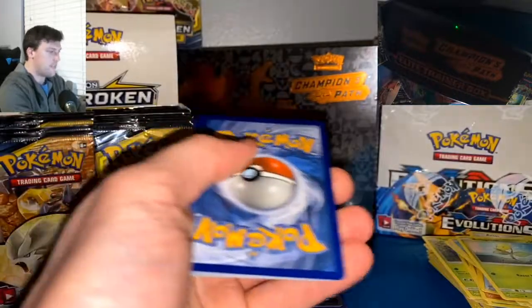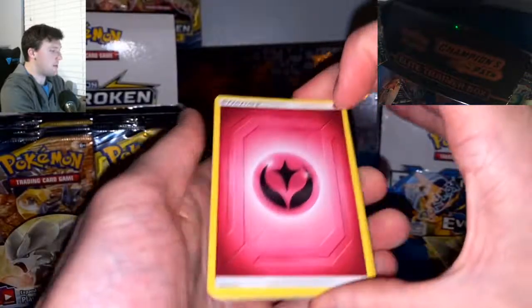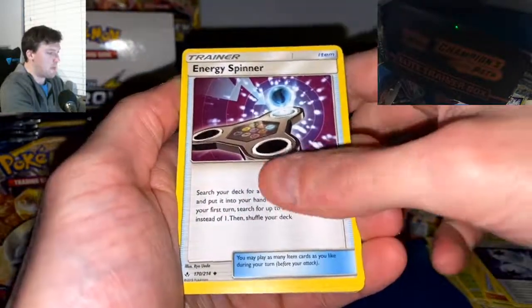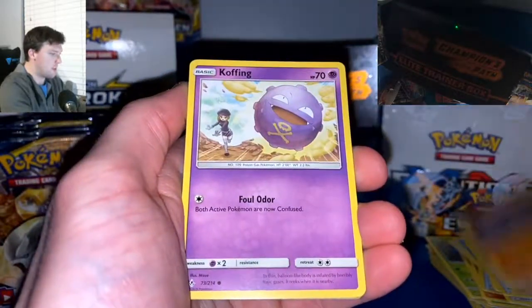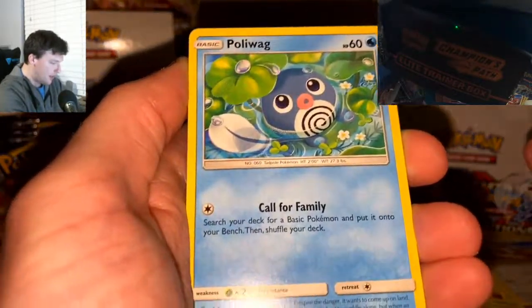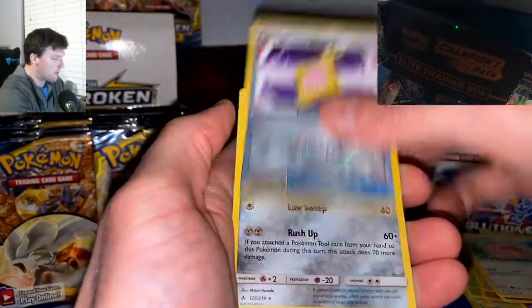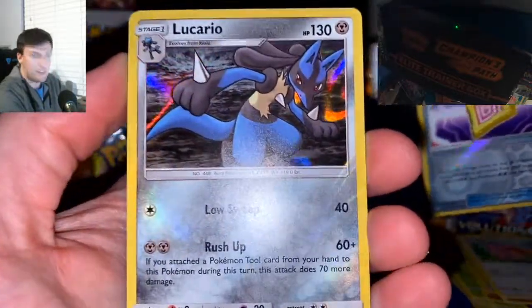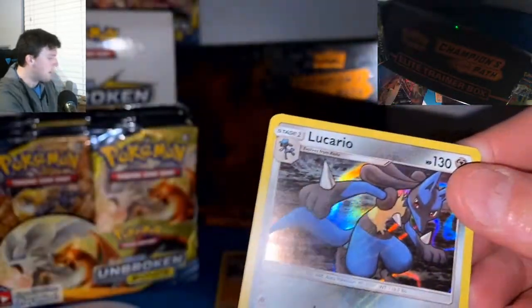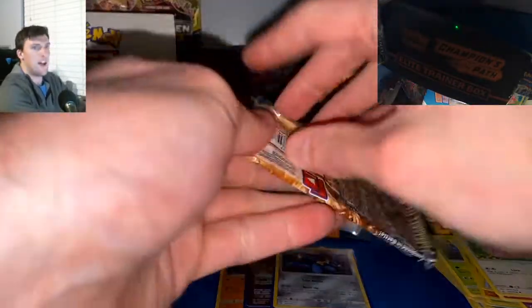We're looking for white code cards in this set. Water Energy this time? Nope — we'll stick with Fairy. Pack ten: Triple Acceleration Energy, Energy Spinner, Doduo, Poliwag, Spritzee, Lickitung, Fairy Charm Ability Reverse, and a Lucario Holographic. Love how this card looks — well done. Lucario, you get a sleeve.